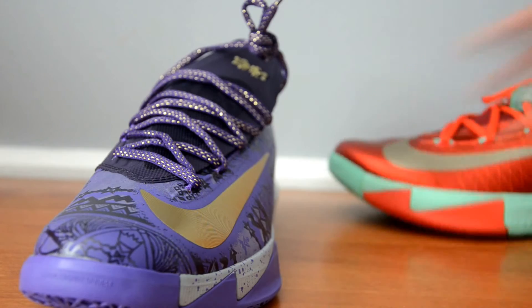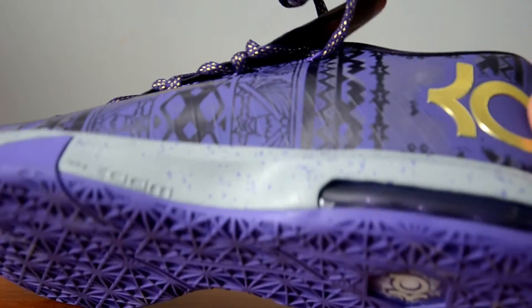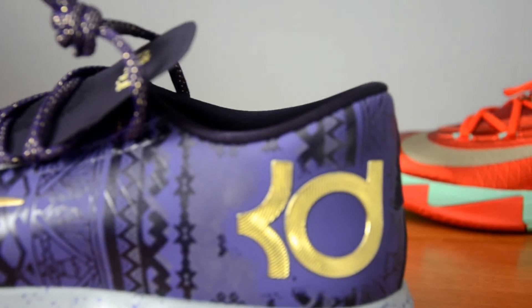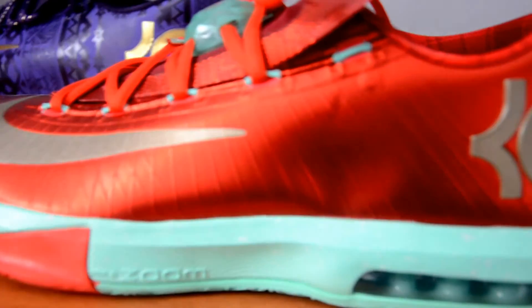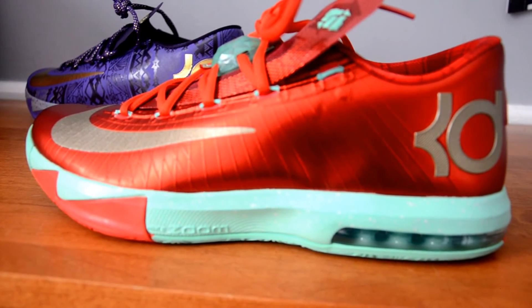Some may say the splatter on the midsole of the Black History Month adds value. As you can see, there's a splattered midsole. But the Christmases also have a paint splatter — there's a white speckled midsole on the Christmases as well, which is really hard to tell in person.